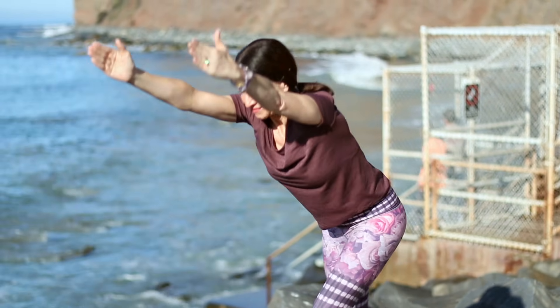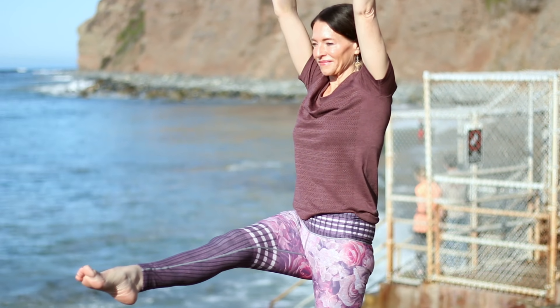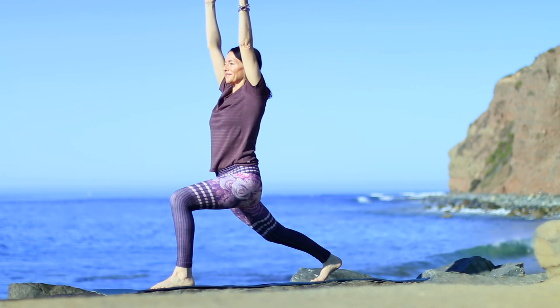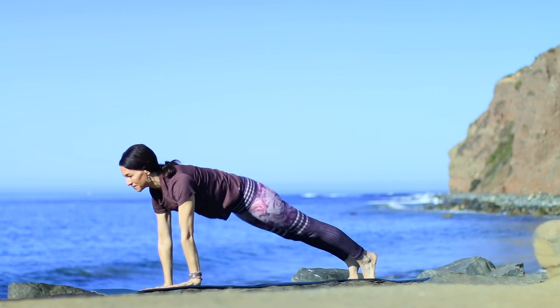Inhale, lean forward. Bring that leg up, extend it out. Exhale, bend the knee, leaning forward. Set it back. Make sure the left knee stays over the ankle. Once again, pull belly in, engage pelvic floor. Inhale, bring the leg forward, extend it out. Exhale, bend the knee, and slowly set it down. As you exhale, bring your hands back down. Go to down dog any way you like.